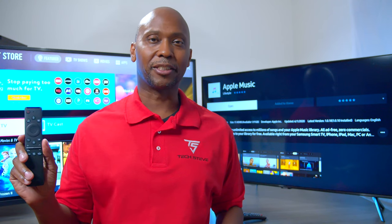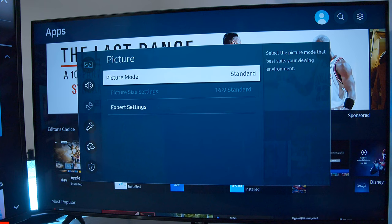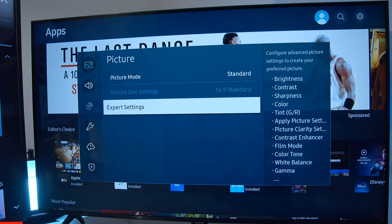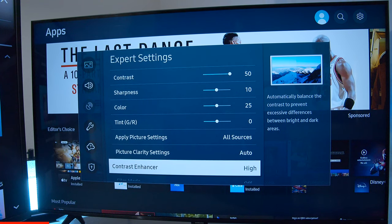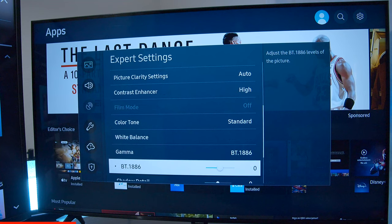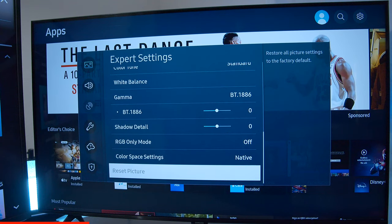Now let's take a closer look at the Samsung's menu system. Here's what a Samsung menu looks like. You have your picture mode — you have standard, dynamic, natural mode — and then you have expert settings where you can do the brightness and contrast. You can also apply different picture settings for every input, picture clarity, contrast enhancement which you can turn off if you like — and a lot of times when you get that darker picture, this might be the problem. You have your color tone, your white balance, and gamma. So you can see you have a lot more detail on this one.